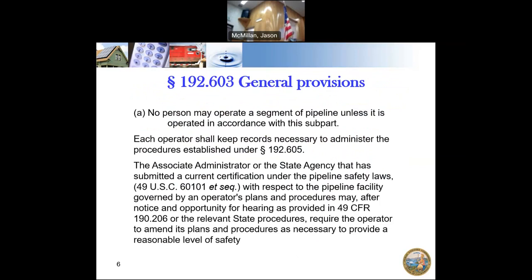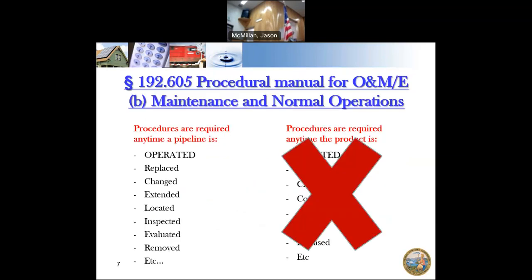Part A of 192.604 says that no operator can operate a pipeline without having operations and maintenance plans in place. It also gives authority to the relevant state agency and says operators have to follow state law. You need procedures anytime your pipeline is operated — if something gets replaced, changed, extended, located, or inspected. Most anything you do on the pipeline, you need to have a procedure for.